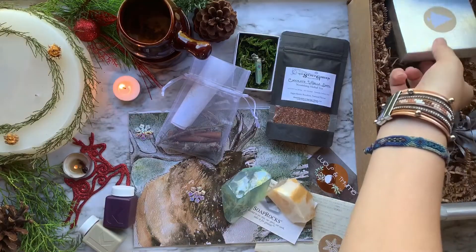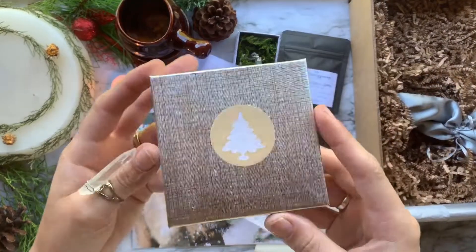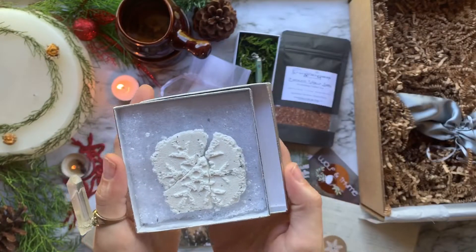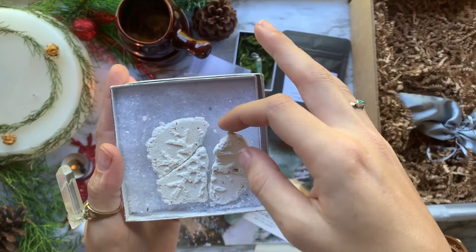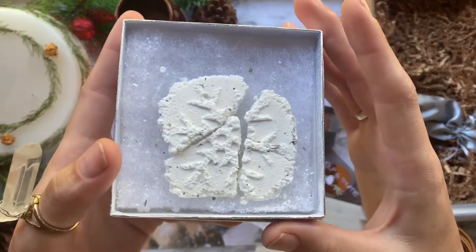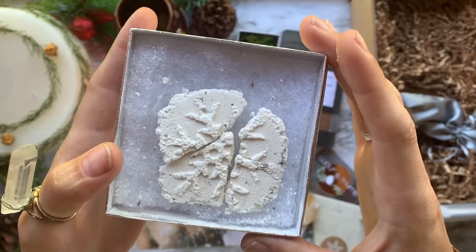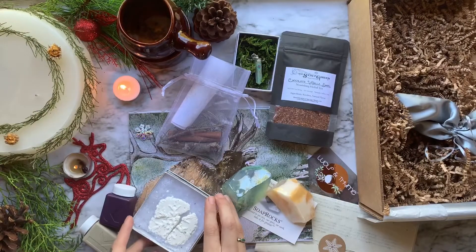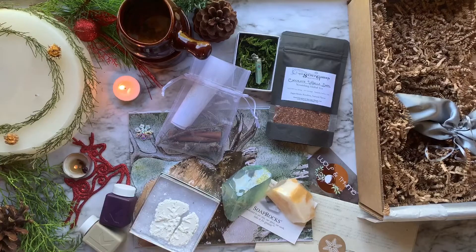Coming up next, in this beautiful little silver box, we have a botanical shower melt made by Wolf and Thyme themselves. This melt was created to help you breathe easier and have a little fun. Herbal ingredients include peppermint leaf, wormwood, peppermint oil, lavender, holly joy oil, and vanilla fragrance.